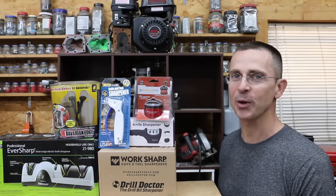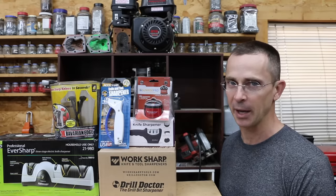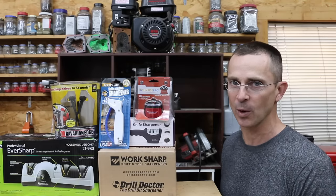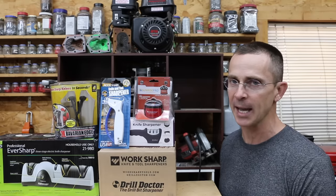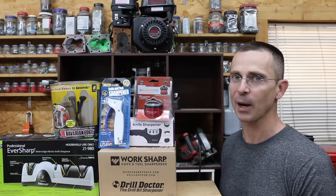If you own a set of knives, unless you only use your knives for cutting butter, at some point you're going to want a knife sharpener. So the question is, are some knife sharpeners better than others? The smallest one we'll be testing is very small and light compared to the largest one, which is an electric one and very expensive. So does it provide just as good of an edge, or is that electric one going to sharpen faster and do a better job? Well, let's get the testing underway and see which brand is the best.